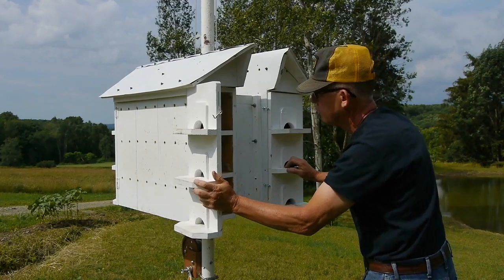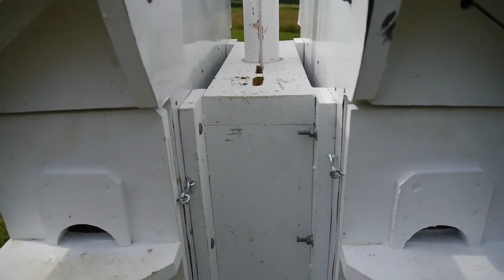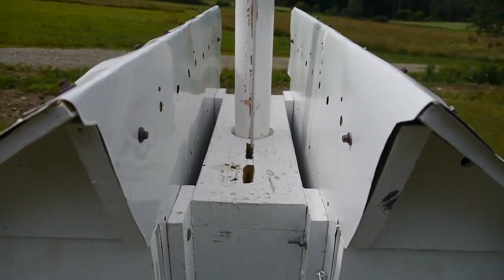Since then, I've put these half-moon shaped holes in there for the martins. The starlings can't get in those holes, but the martins can.